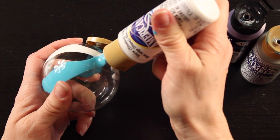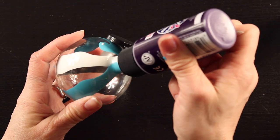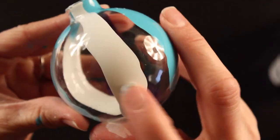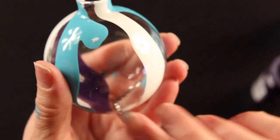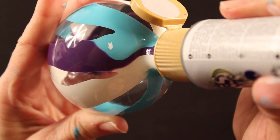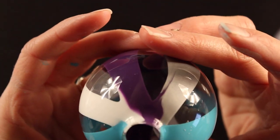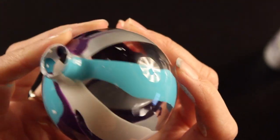A few things to note when making these: pay attention to the order that you put your colors in and the way they line up in your ornament. If you put a darker color right next to a lighter color — for example, purple next to white or blue next to white — it makes those colors stand out more. Also make sure you're not putting complementary colors right next to each other. For example, red and green placed directly next to each other will combine when you shake the ornament, giving you a funky-looking brown color.